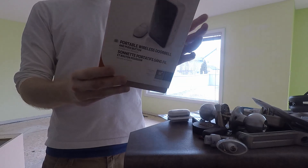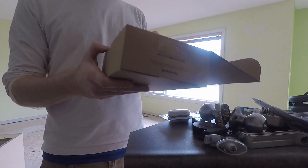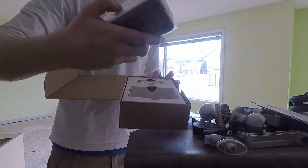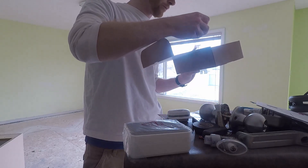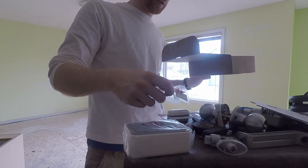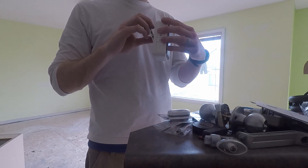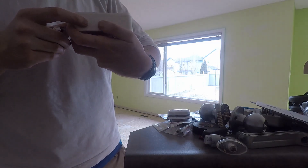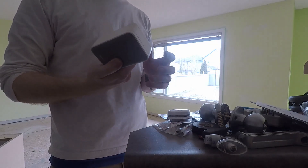So apparently this is good for up to 250 feet from the doorbell to the buttons - seems quite a ways, but we'll check it out. Here's what we got - some instructions, probably simple enough. They didn't give us batteries... oh wait, there's a battery in here for the doorbell. It needs four AA batteries, LR6 1.5 volt. I don't have any right now so we're gonna put a pause on this video.